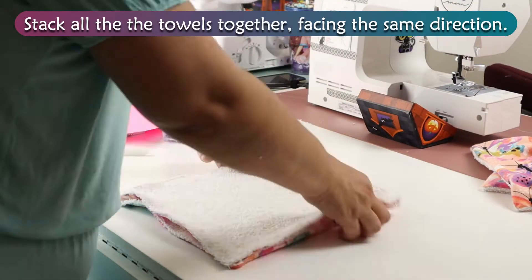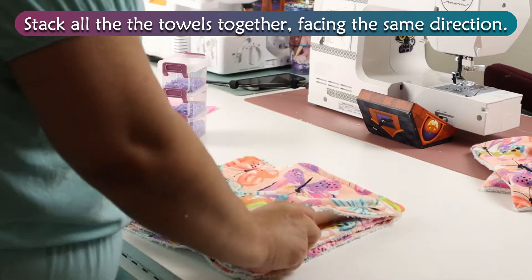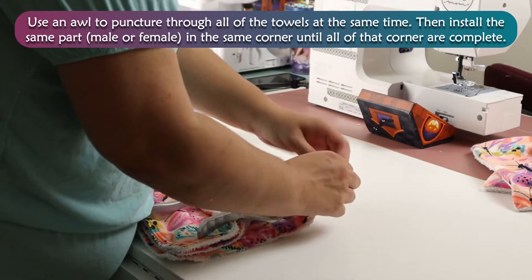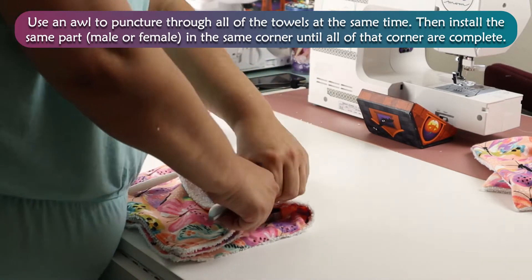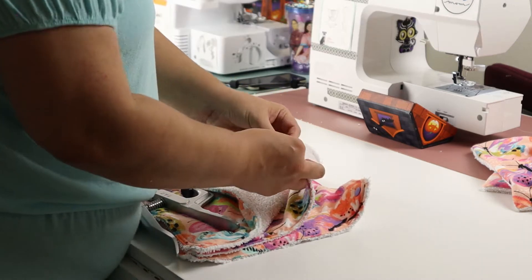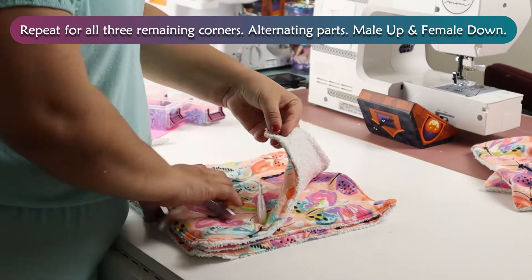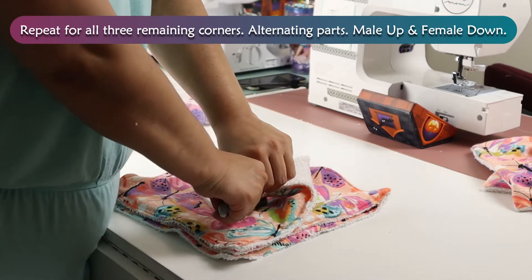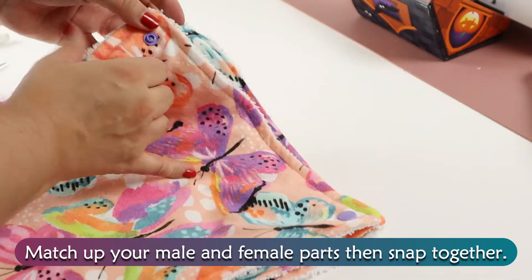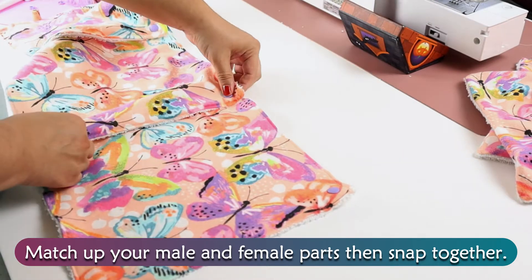Stack all the towels together facing the same direction. Use an awl to puncture through all of the towels at the same time. Then install the same part — male or female — in the same corner until all of that corner are complete. Repeat for all three remaining corners, alternating parts: male up, female down. Match up your male and female parts, then snap together for yourself and your loved ones.